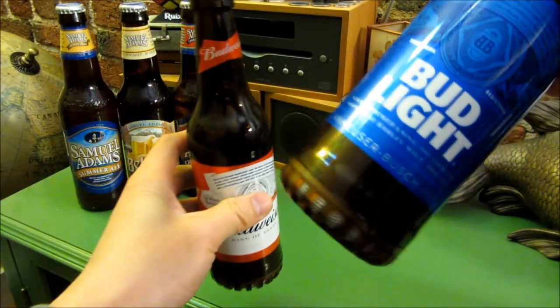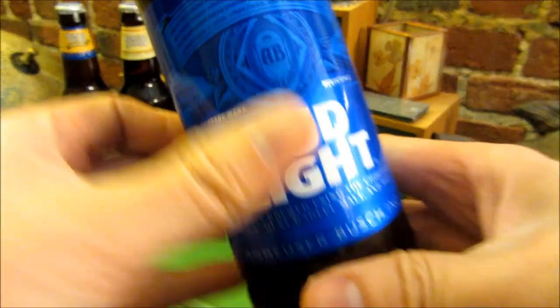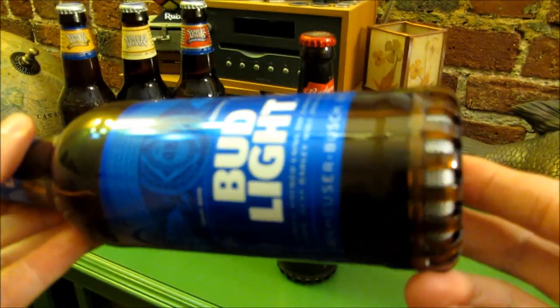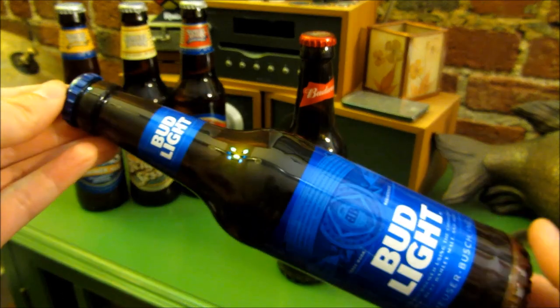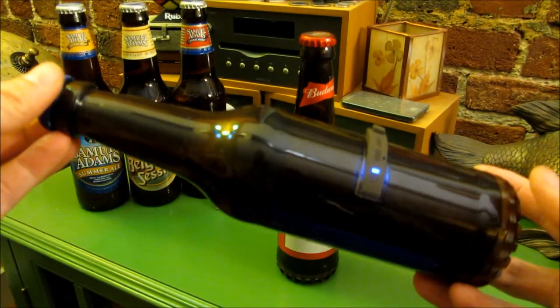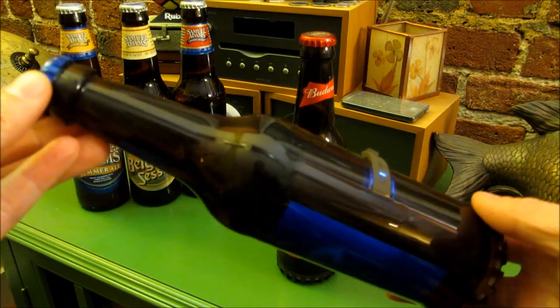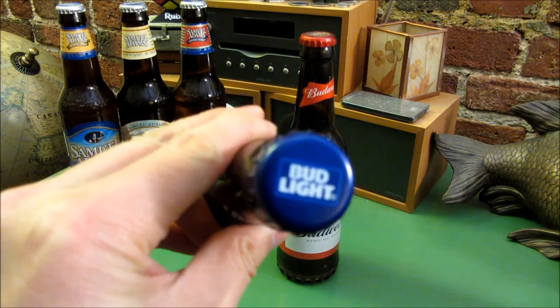So here's the Bud Light bottle. Let me do the same thing here, just go through the Bud Light. The speaker's at the bottom, going round and round — same thing here. And this does go on for 10 to 12 hours on one charge.